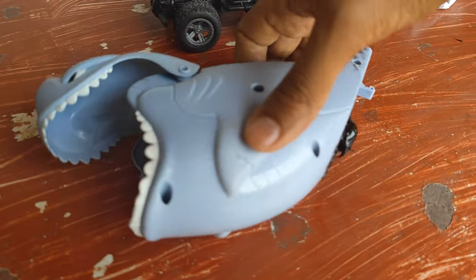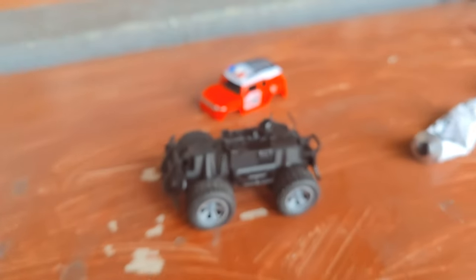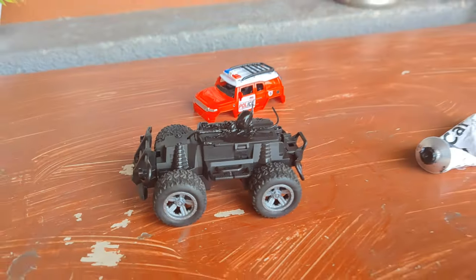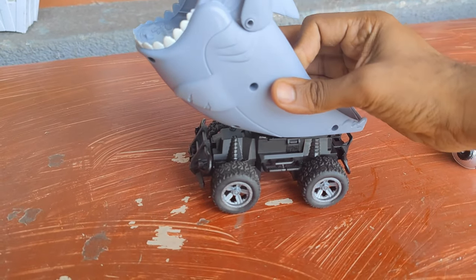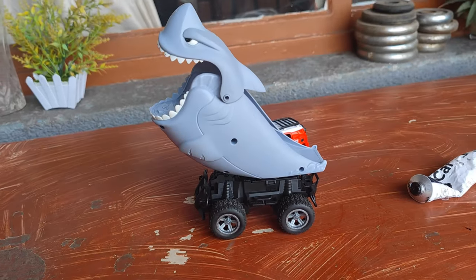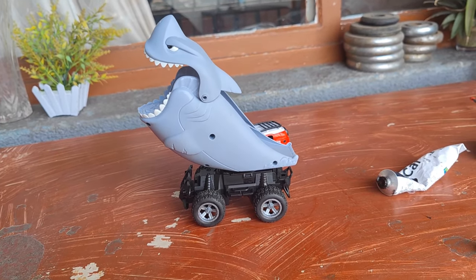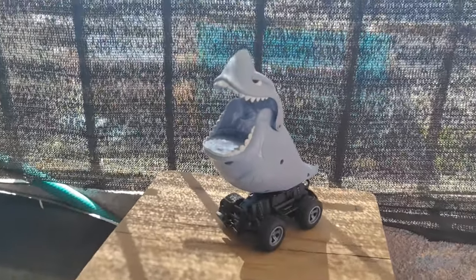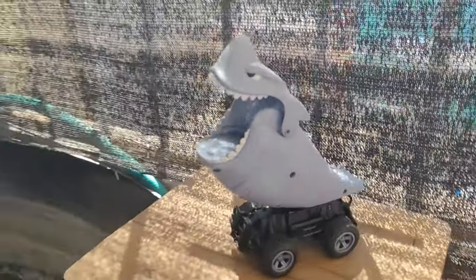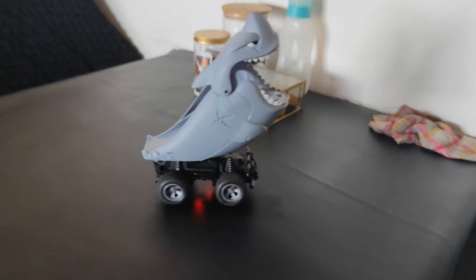Now you can see the glue is here, here, and also here. Then you put it here like this and wait for it to become dry. Now the shark car is completed.